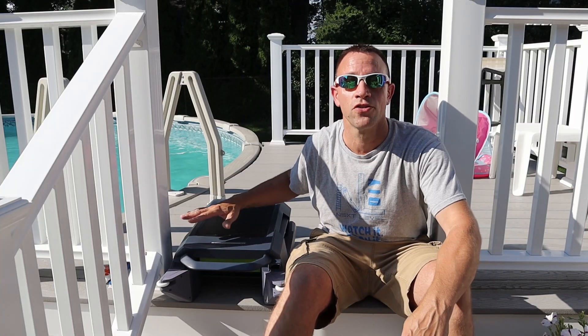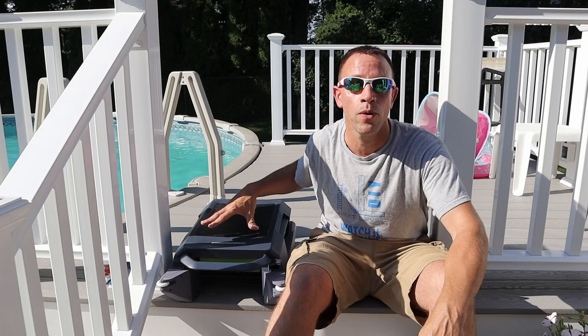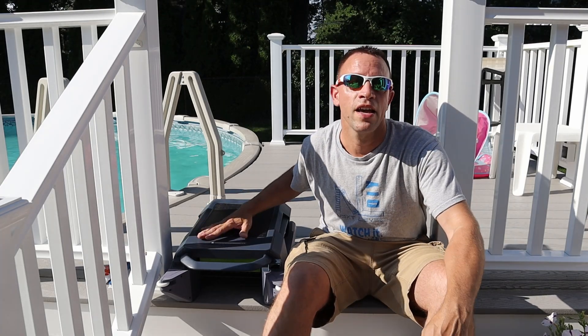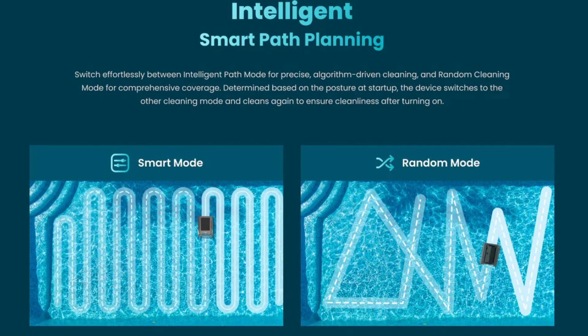Some of the main features of the P1 are: it can be either solar powered or powered by charging it in a DC power pack that you plug into your wall. It has two modes in which it runs — one being an intelligent smart path in which it strategically goes back and forth and cleans your pool, and the other is a random cleaning mode.